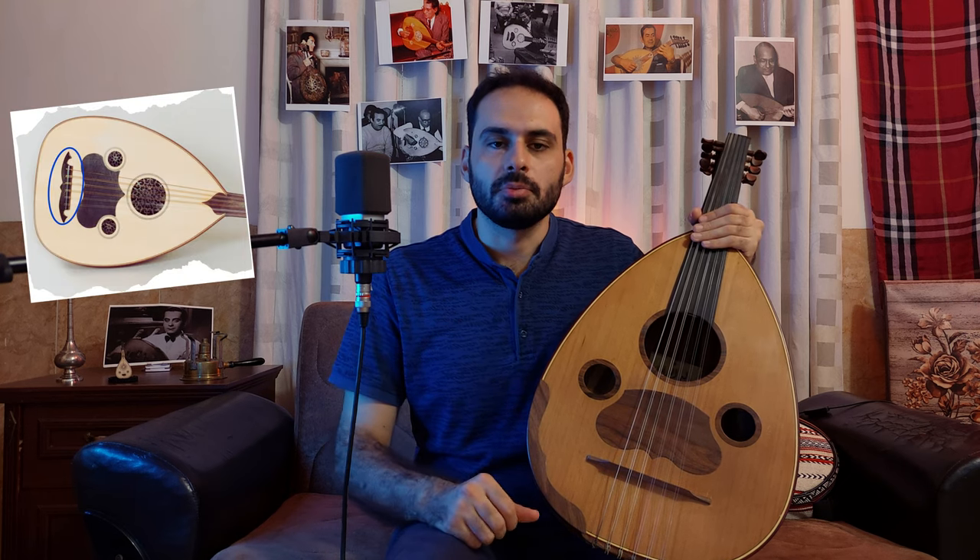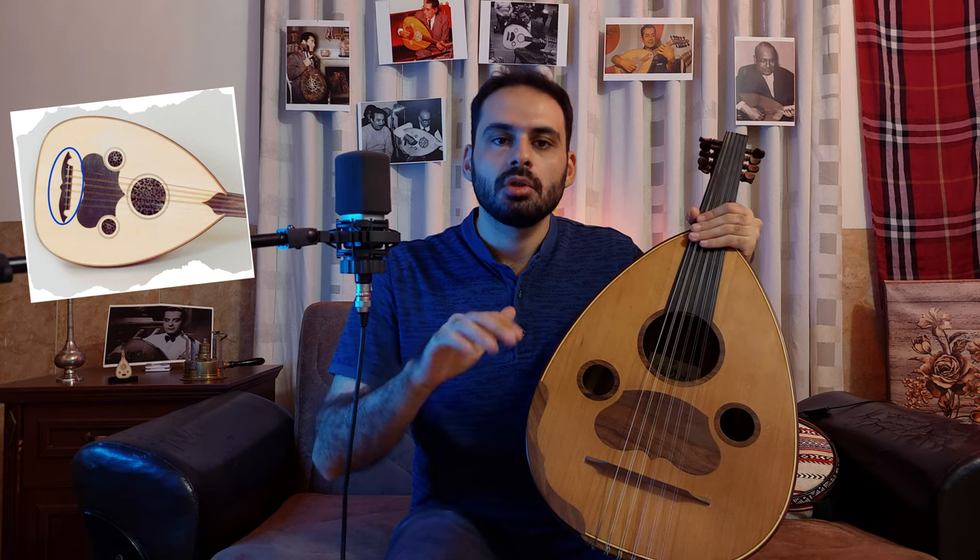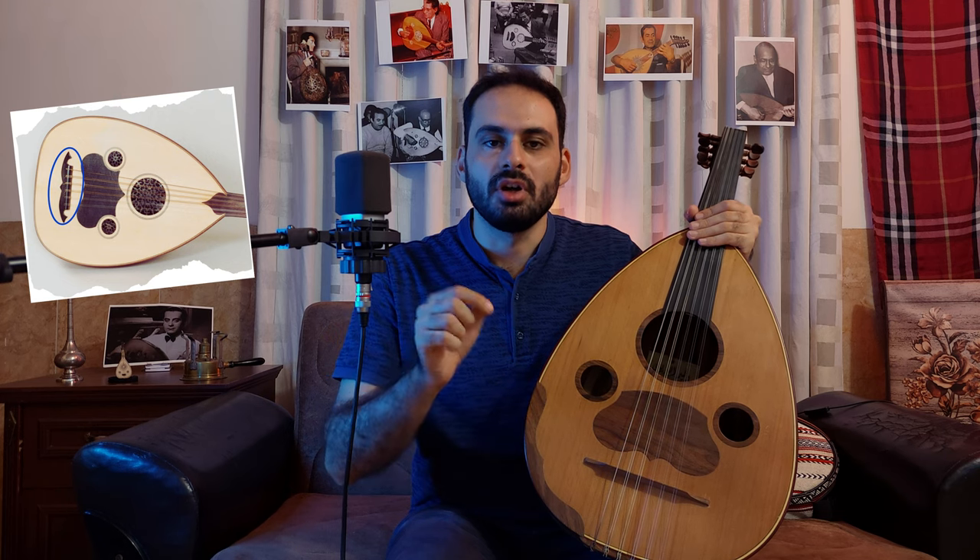As for the bridge, the Oud can be made with two types of bridges: a fixed bridge and a floating bridge. As you can see in the picture, the fixed bridge is glued on the sound board and the strings are tied to it directly. Meanwhile, just like my Oud, with the floating bridge the strings are tied to an additional piece at the end of the sound box called the strings base, in addition to a separate adjustable bridge on top of the sound board. It is important to notice that even though the floating bridge is adjustable, it should be fixed in a specific position, which is located according to the Oud's dimensions and length.